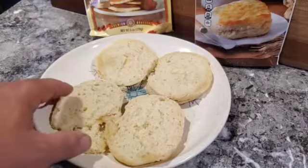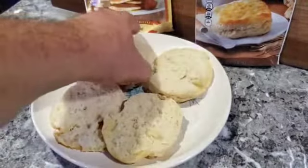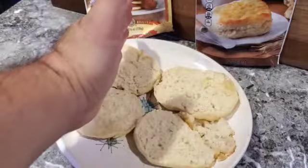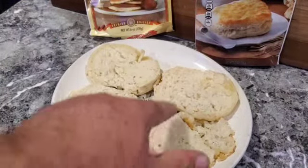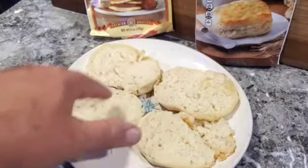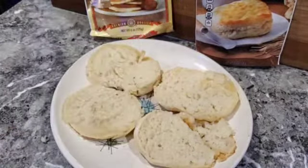Here are the two biscuits side by side — this one's the Pioneer, this one's the Morrison. You can see a lot more air inside the Morrison biscuit so it's going to be a lot fluffier, while the Pioneer is going to be a little more dense. This one doesn't have much give, this one has a lot of give.